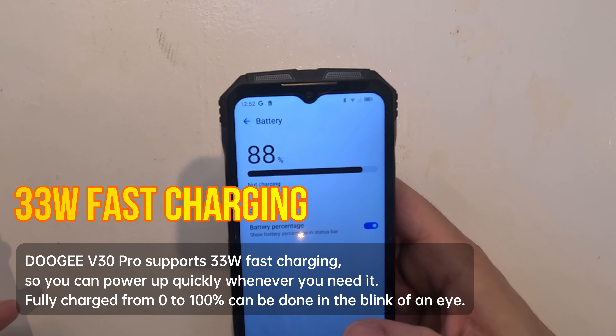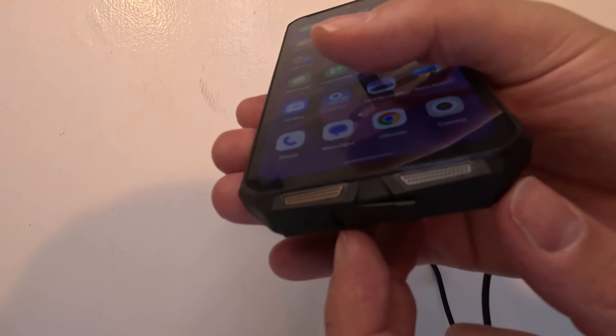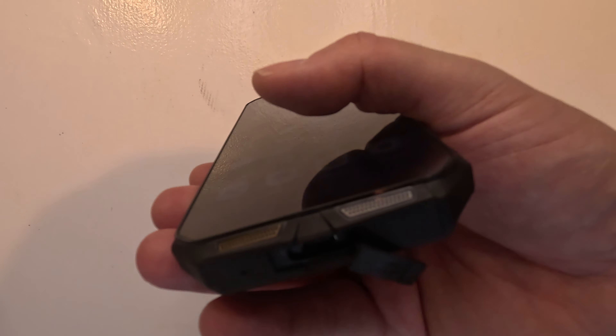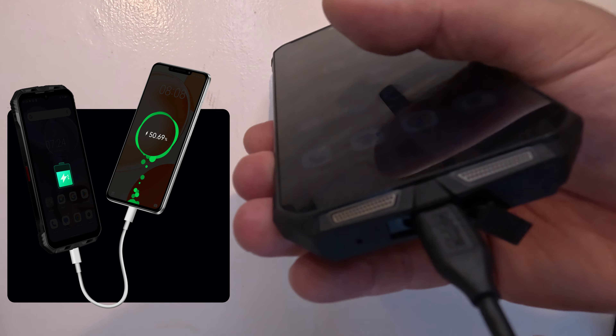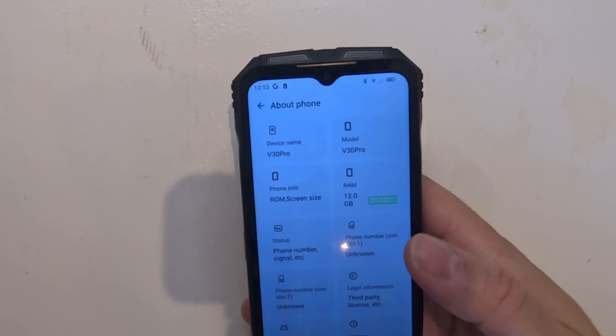Battery life is strong on this one — a 10,800mAh battery means several hours of use without needing a charge. When you do need to charge, 33-watt fast charging gets you back to full quickly. It even supports OTG reverse charging so you can power up other devices on the go.